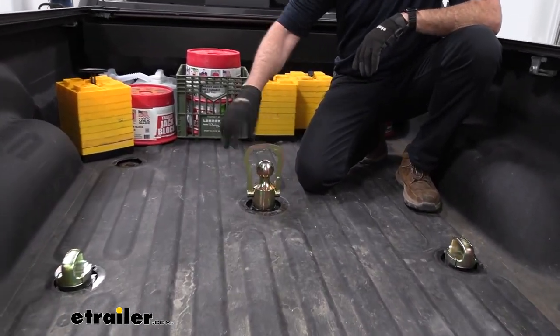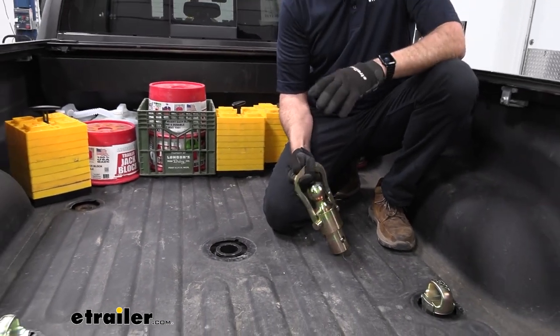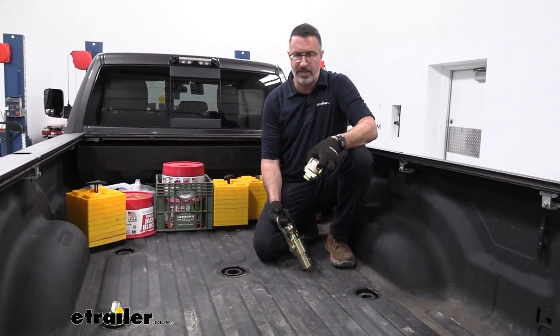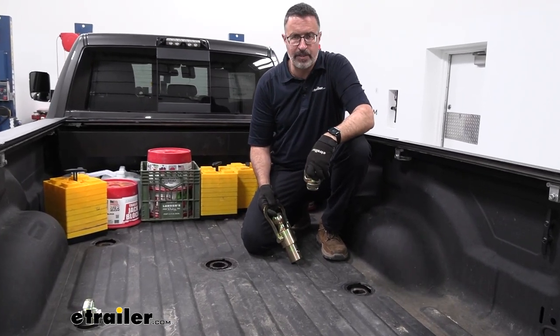This thing is super easy to take in and out, and that's one of the things I like about goosenecks — that you can completely clear the bed if you need to haul lumber or anything else, and you don't have a fifth wheel sitting back here that you have to take out every time you need bed space.